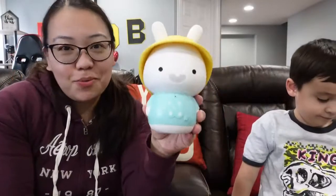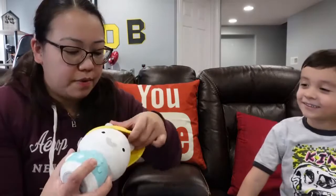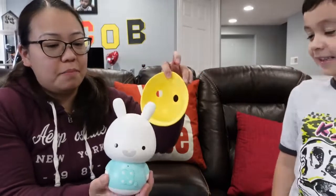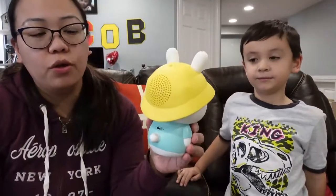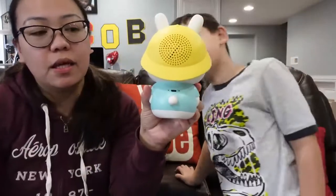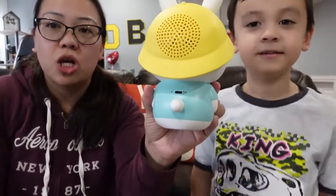It is a really cute bunny. The hat is silicone — let's see if we can take this thing off. At the back there are also holes from the silicone hat, so it's a speaker at the back of the head. You can also see that you can charge this thing back here, and that tail right there is a switch.